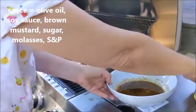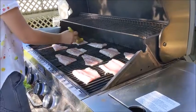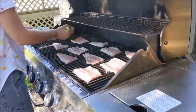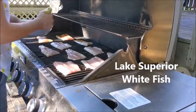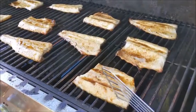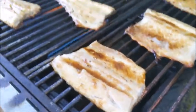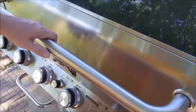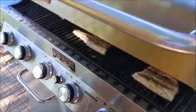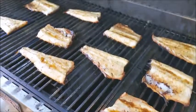We think it's flaky, or almost flaky. Maybe a couple five more minutes, but I think they look happy. Okay, here we go — we're gonna check for the flake. They look pretty.